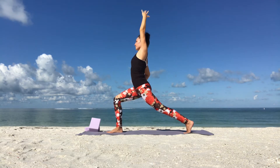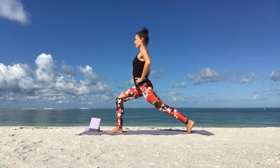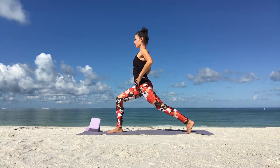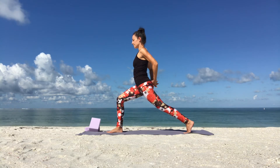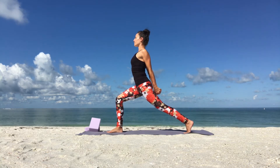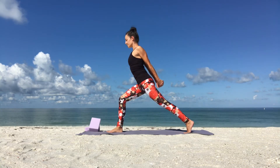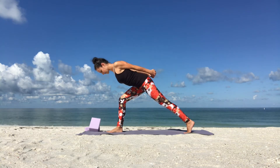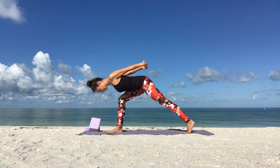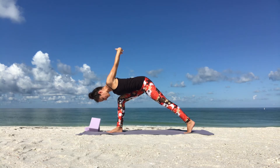Keep breathing. Slowly come back to center as you inhale. Then interlace your hands behind your lower back. Open your heart, open your chest. Take a deep breath in to lengthen your spine. Bring your shoulder blades together. As you exhale, slowly bring your upper body forward. Rest it on your right thigh or by the inside of your right thigh, reaching your arms back up. Keep breathing.